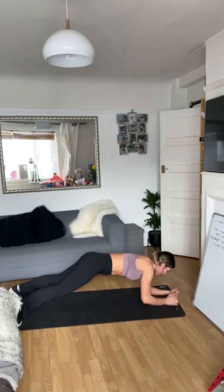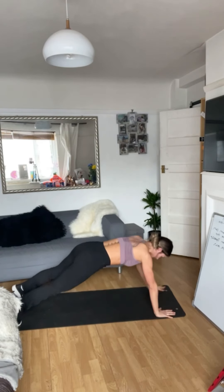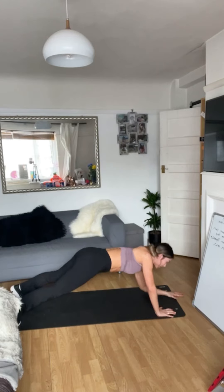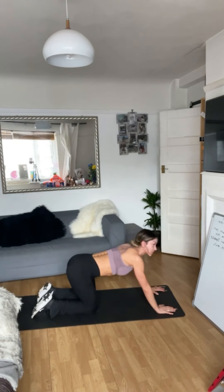15 seconds to go. Yes we can. Last five — give me that last one. Gently release those knees down.